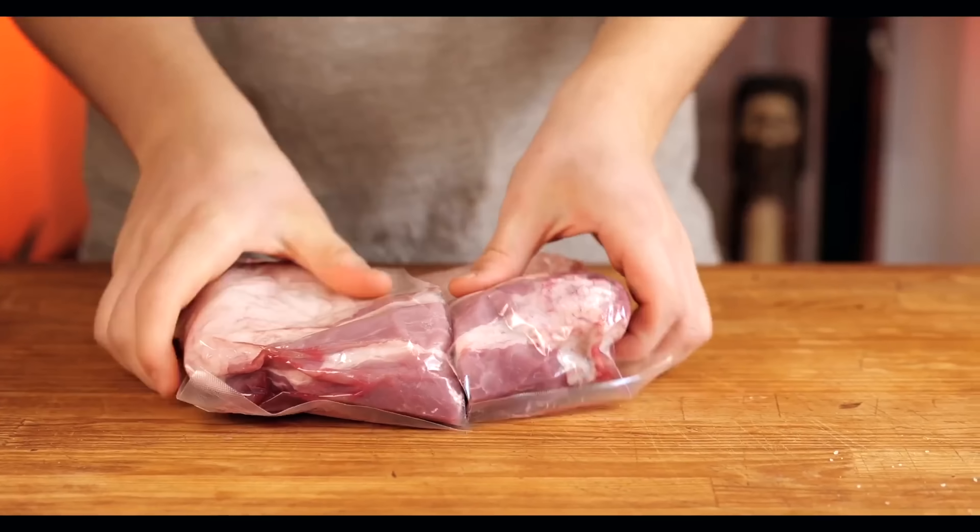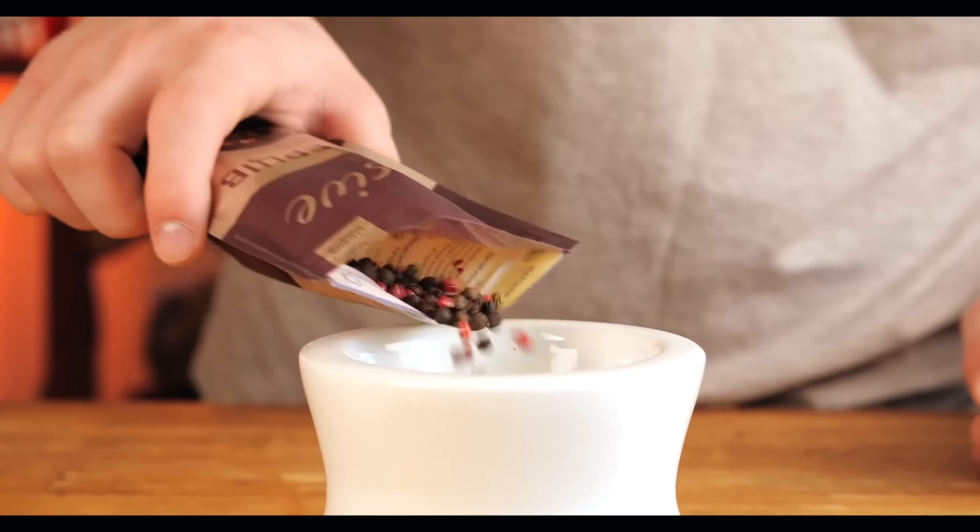So let's get started. We need a piece of pork — or rather some pork shoulder. Using a knife, we divide the piece into two parts.